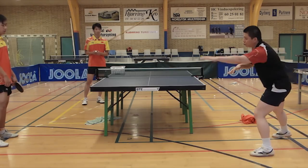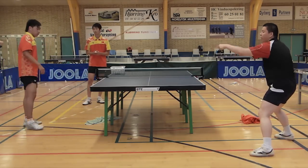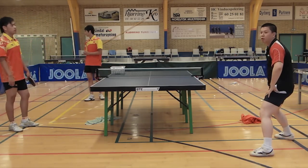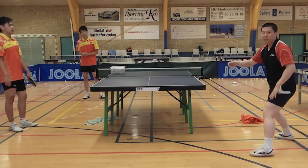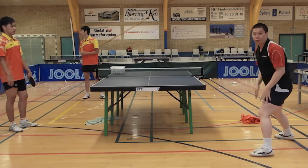And if I can do the cross step, so when I play forehand here, it means I have forehand over the whole table. You can play a very hard forehand, and then it's easy to get the point, to win the point.